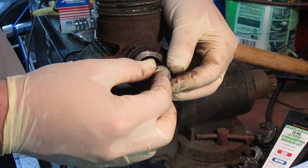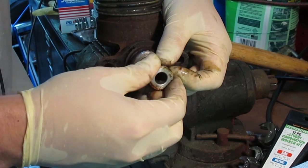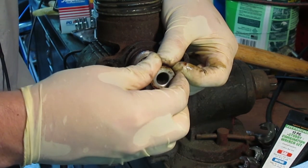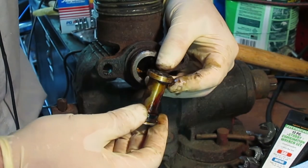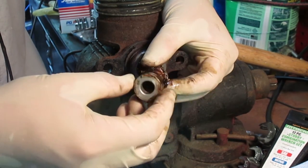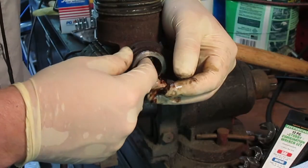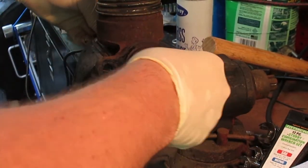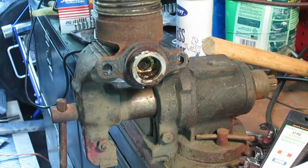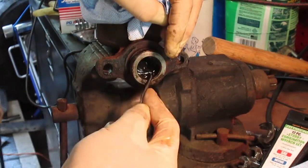Disassembly on this master cylinder is pretty simple. I just use a screwdriver, insert it where the pushrod goes and kind of get some leverage and wiggle it out. What that does is it helps break the rust seal that's formed on the inside of the bore to release the seals. The spring on the inside wasn't very springy anymore as the seals have all kind of gummed up on the inside of the master cylinder. So I'm just going to use a pick to pry everything away and then once I have it all disassembled I'll go ahead and start cleaning it out.